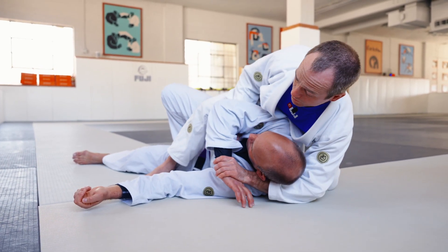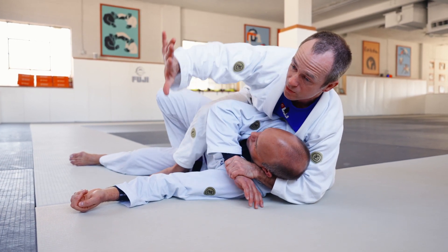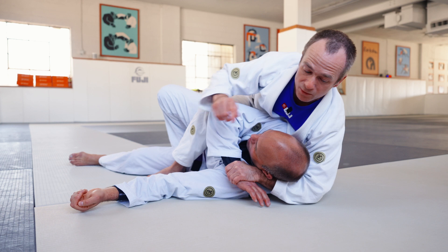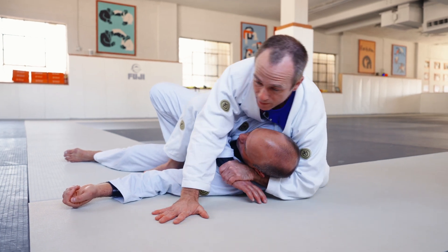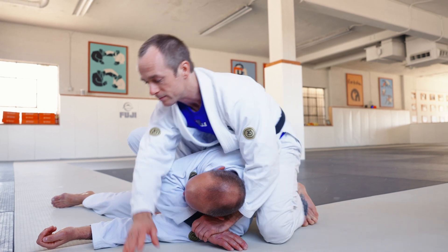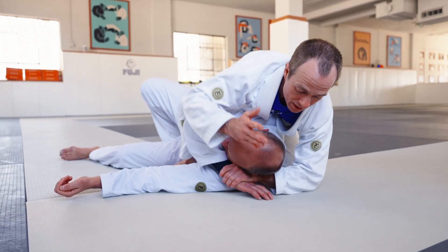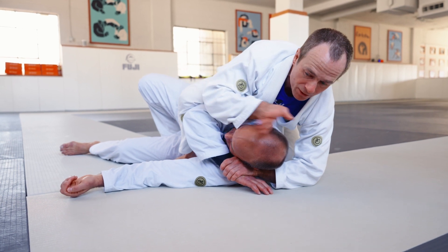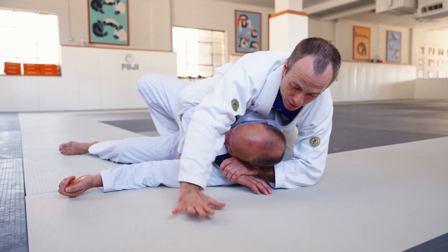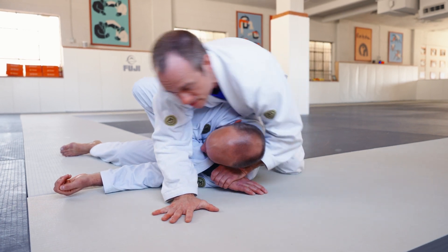You always have this helper hand to trap — reach behind the head and grab the wrist. You can go all the way through and grip your own hand, or you can use this for stability. Now I'm looking to slide my knee all the way up as much as I can and create a nice angle. I'm looking to go from parallel to more perpendicular — use the mat or whatever works for you. Slide the knee up.